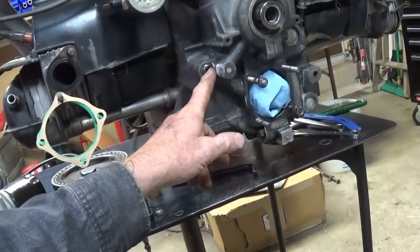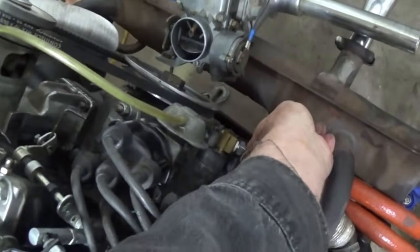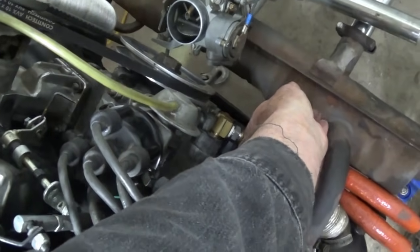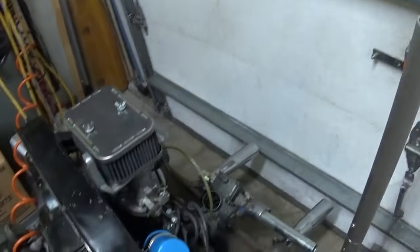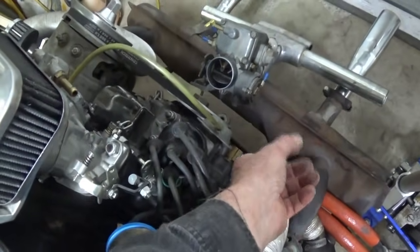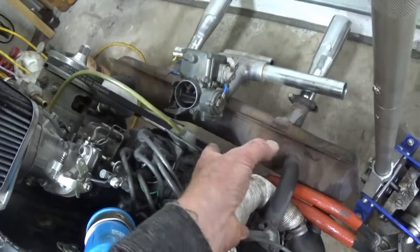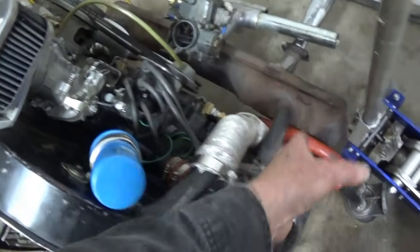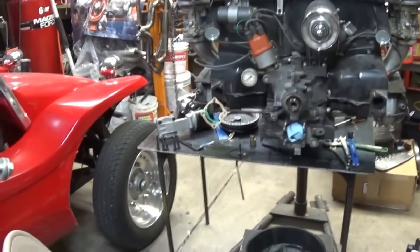If I can get this on there and get that AN fitting in there, I'll just take this filter assembly - it fits on the buggy and hangs from that rail using AN fittings with a union and nut. I've got a blind AN8 cap so the oil doesn't leak out and dirt doesn't get in, and then I can just take this filter assembly and put it on this engine. I'm just anxious as hell.